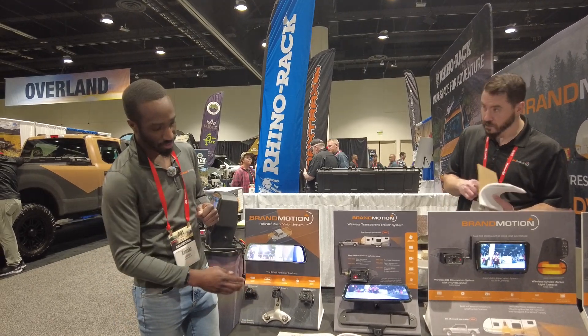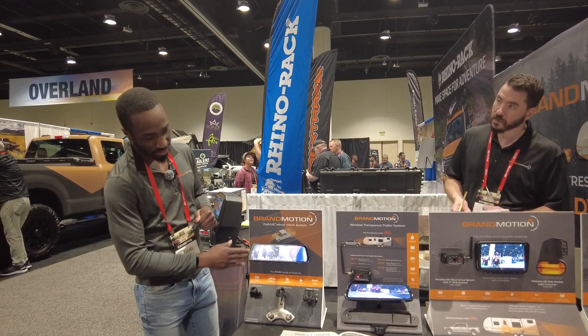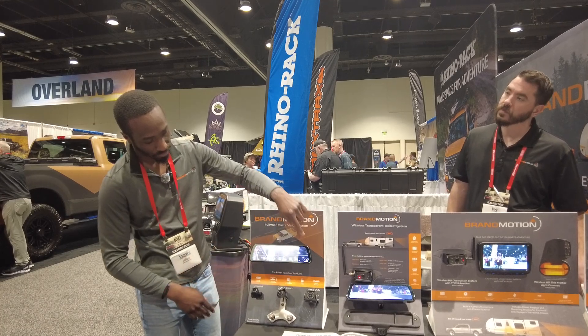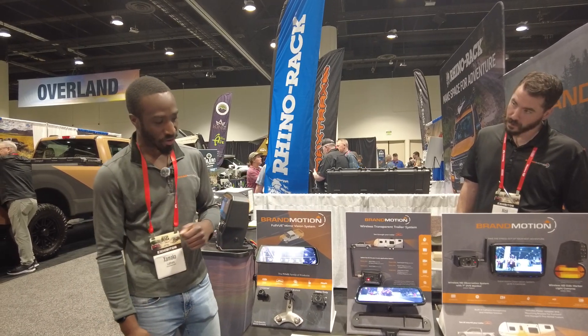So if I swipe over, you'll see that dash camera in action here. Just like that. And then you have your rear camera for always-on visibility.